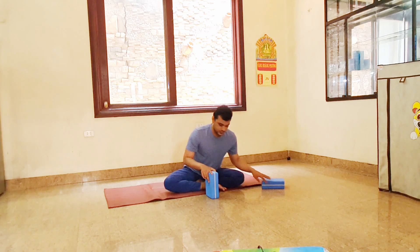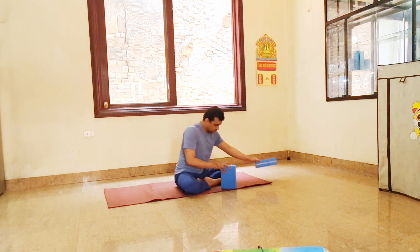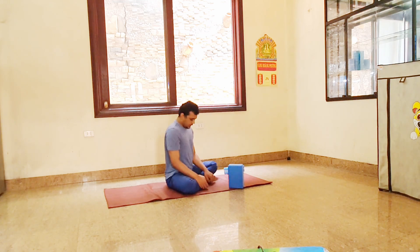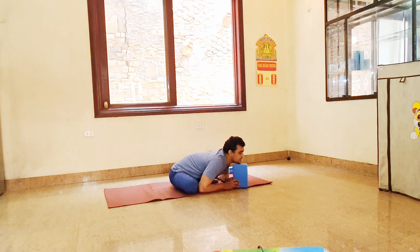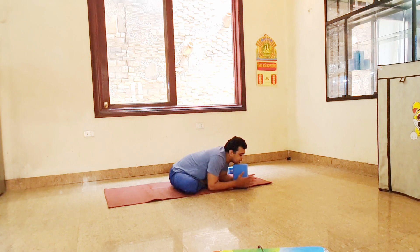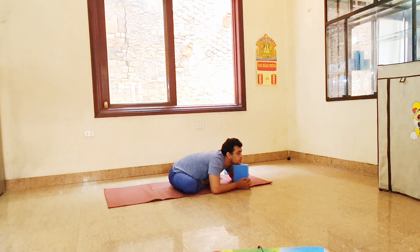Use one block first. Now start neck movement. Put your block a little bit forward so you can put your chin properly. I'll stretch the neck movement — use your hand like this, cover the block. Now take your foot. Inhale, pull. Exhale, stretch your neck. Look front.